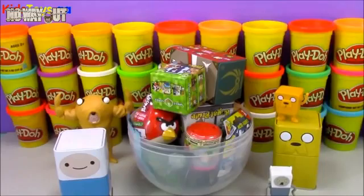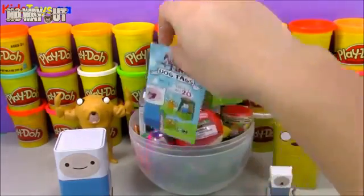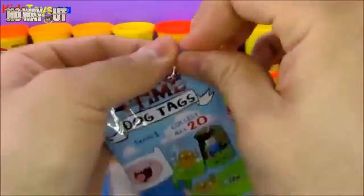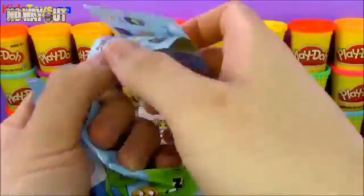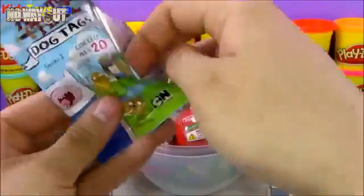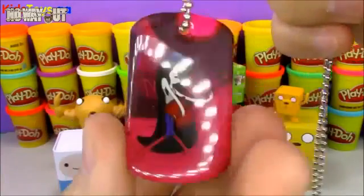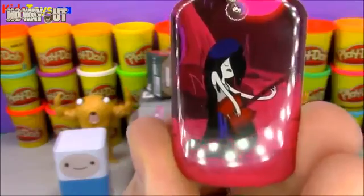Since this is an Adventure Time episode, let's go ahead and open up that Adventure Time item from the egg. This is an Adventure Time dog tag — there are 20 to collect, and this is a Series 1 bag. It just comes with a checklist and a dog tag. It says number five: Marceline the Vampire Queen. There she is — Marceline the Vampire Queen playing her axe guitar.